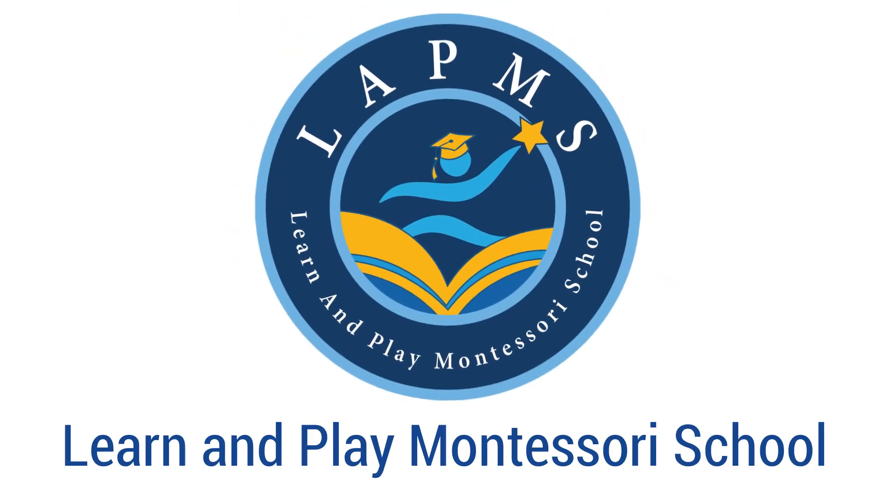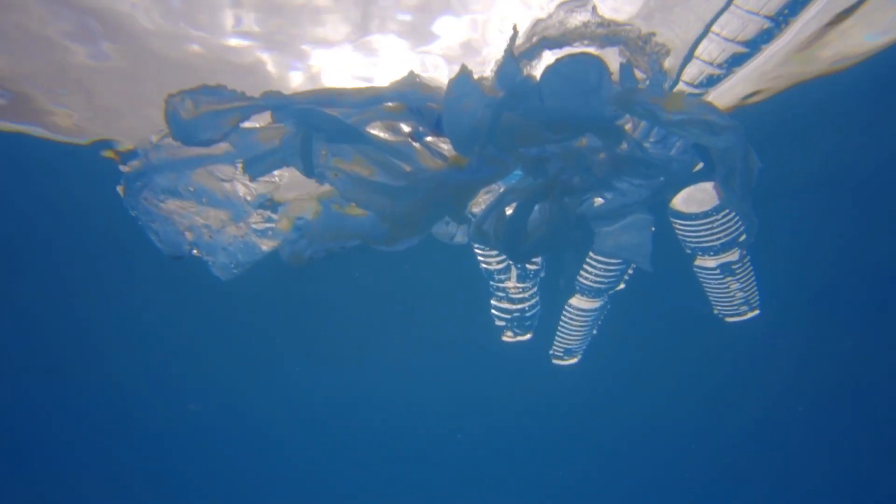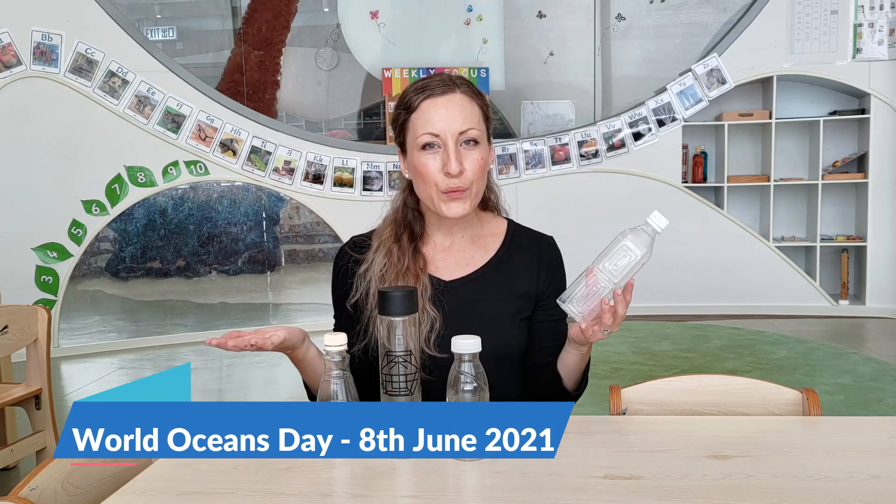I could look at these all day. Hi friends, it's Miss Emily from the Learn and Play Montessori School. I have a lot of plastic bottles here and drinking water is really great — it keeps your body hydrated. But did you know that many of our plastic bottles actually end up in the ocean? It's a really big danger for all of the sea life. And since International Ocean Day is coming up in June, why don't we take a look at how we can transform our plastic bottles into something beautiful.